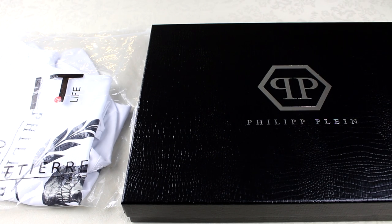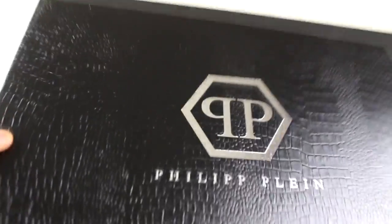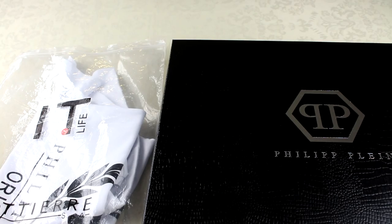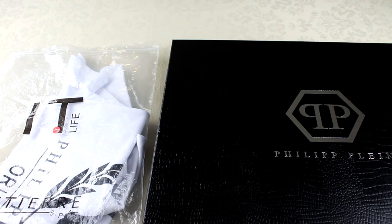Anyway, getting into this real versus fake straight away. You can see the packaging — the real one on the right hand side came in this box. It's got this almost crocodile-type skin texture to it, and then 'Phillip Line' across the front in silver with the logo. Really nice box. The fake one came in this random bag; it doesn't even say Phillip Line on it. Whenever you see bags like this with irrelevant branding, they just don't reflect the nature of a high-end brand.